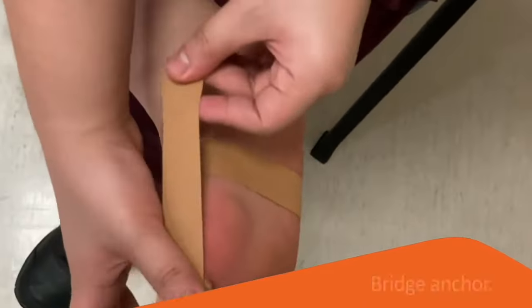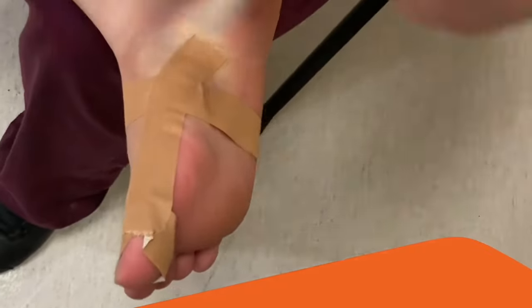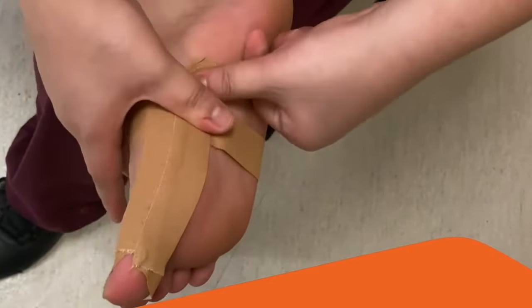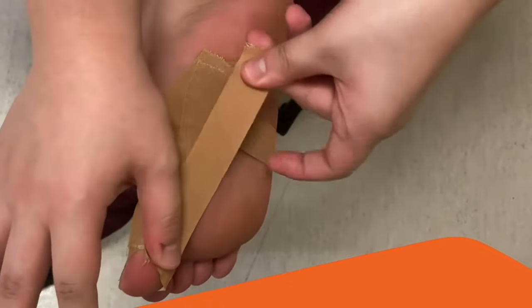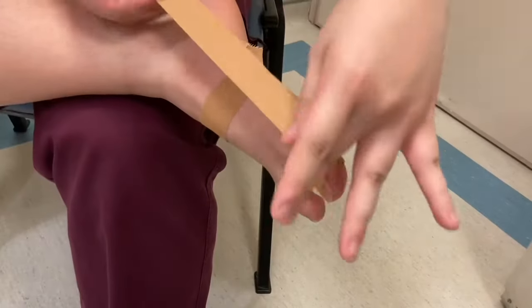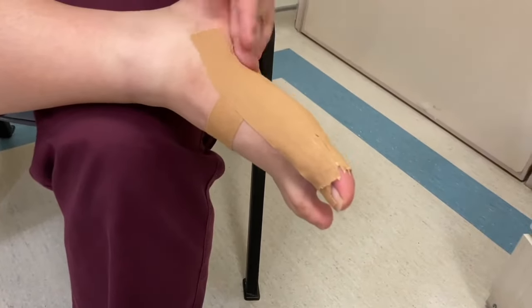Bridge the big toe and midfoot anchor straps by using three strips of tape under tension. Make sure to overlap each tape by 50% to allow for better tape adhesion. Apply one final tape to ensure all underlying straps are secure.